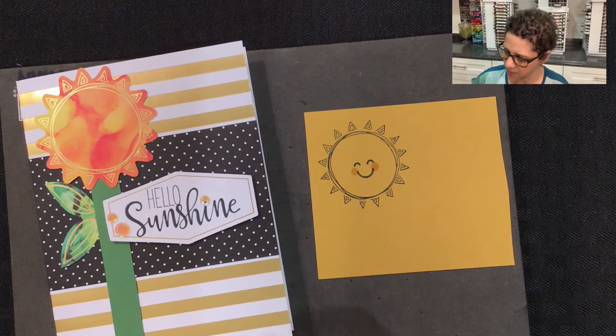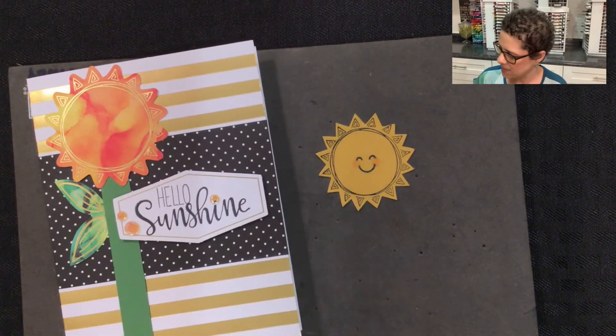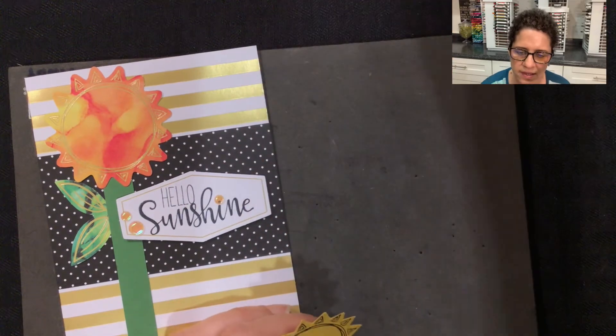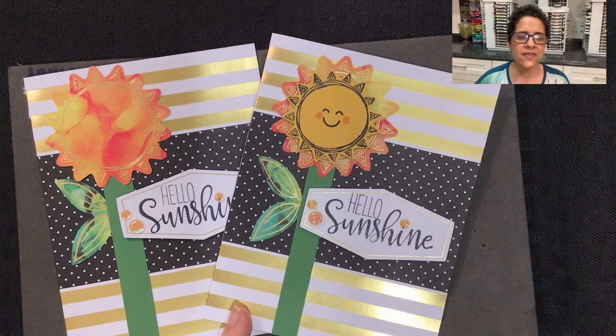Using my paper snips, I fussy cut around the edges so that it looks like this. I add a couple of dimensionals to the back, and then you have the option, if you'd like, to add that to the front of the card.